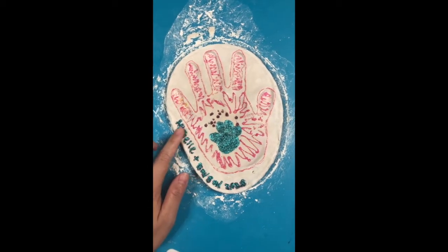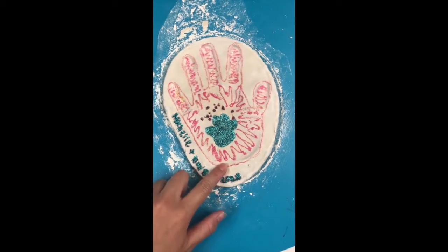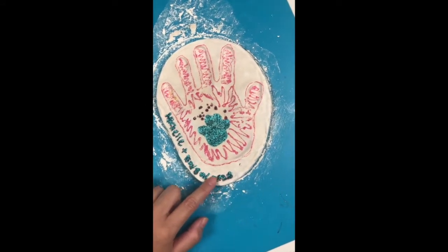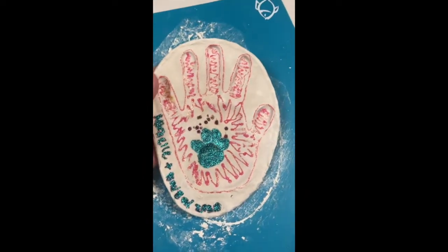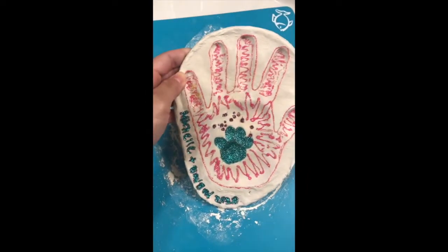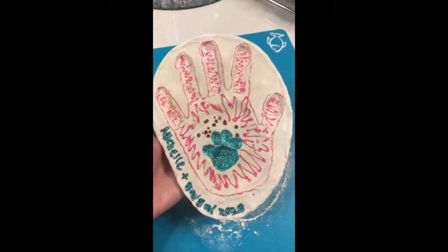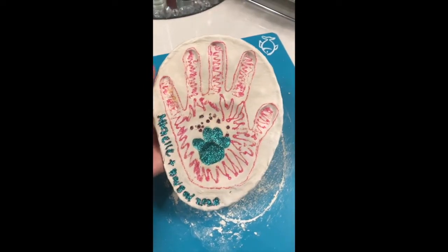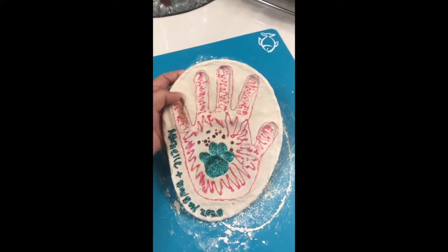I had to run an errand near Michael's so I went and bought the pink glitter glue. This is what it looks like now — I did the hand outline in pink glitter glue and the paw print in teal glitter glue, so it gives it some color. This is the final product, you guys. It actually does not look bad at all. It still looks like a first grader could do better, but this is my first time and I'll probably try something better next time. Thanks for watching!